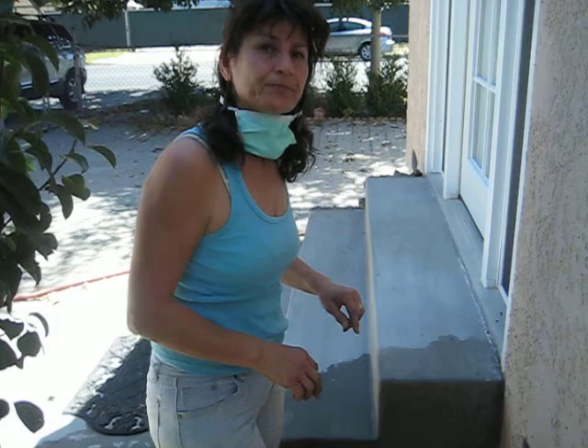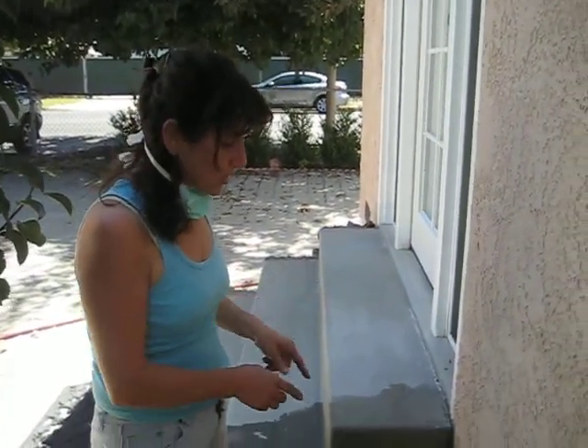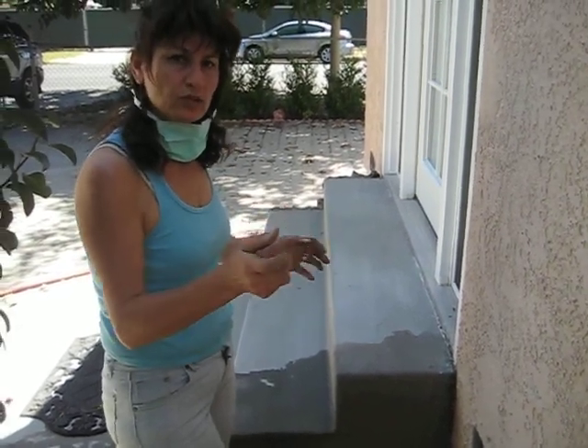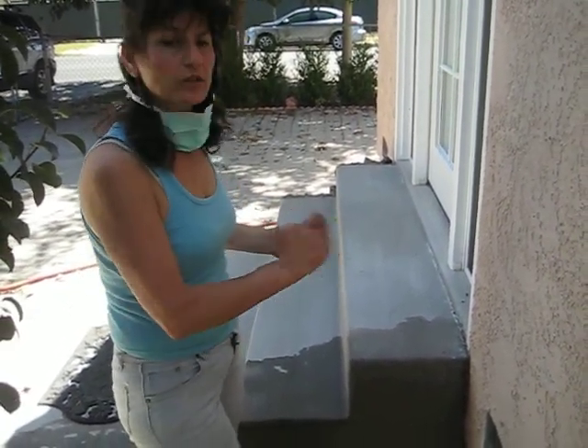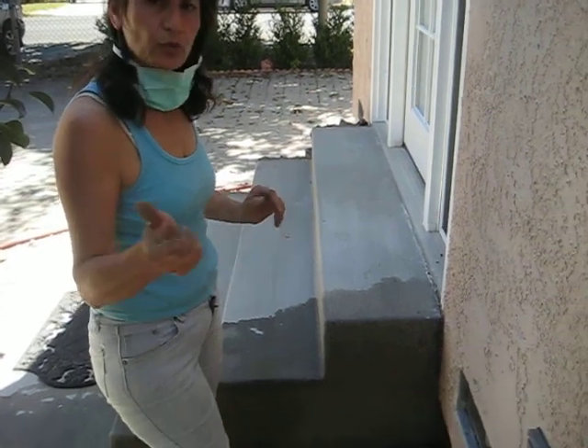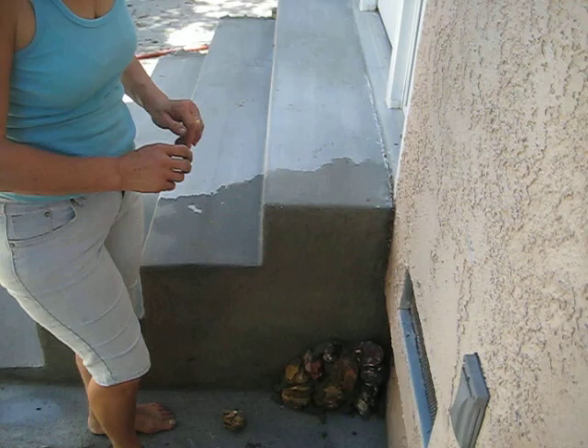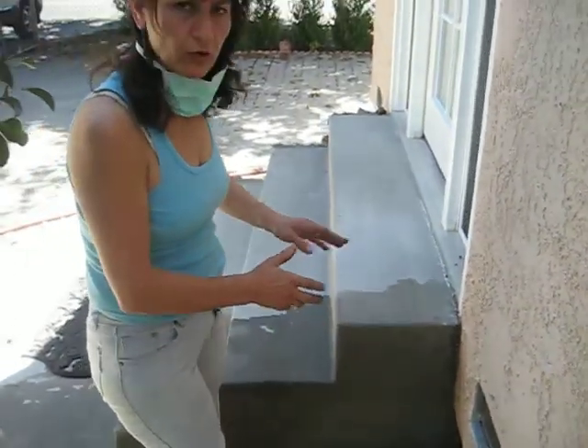Now I want to show you how to finish it later on. We have to let them dry. About a couple of hours later, just take water and sprinkle it — just like the way I did my other cement project. Let it dry and you will see beautiful steps.